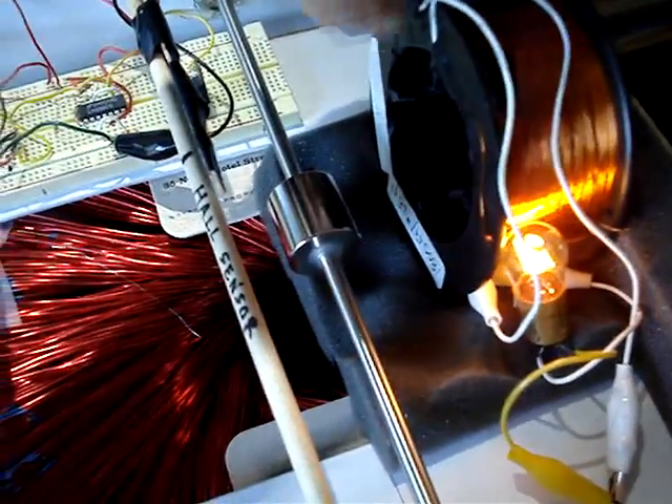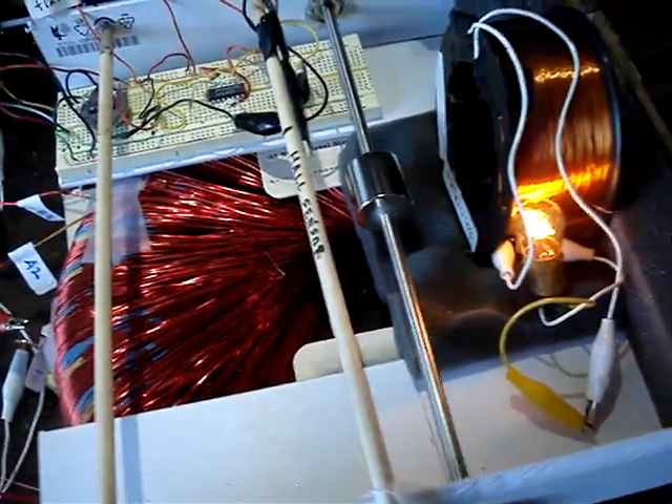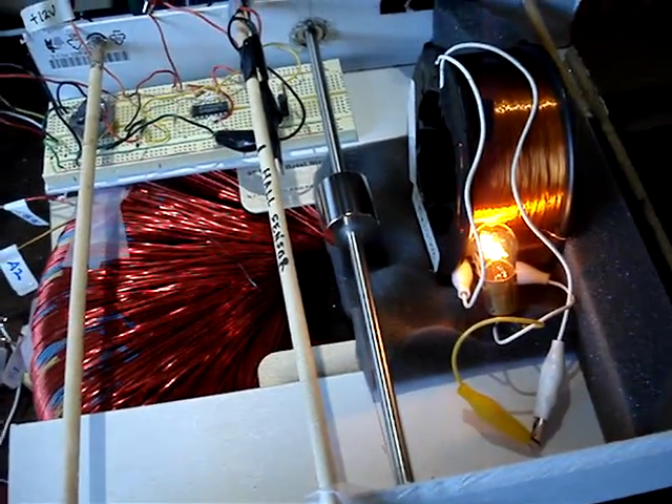It'll go really fast if I take the load off altogether. I'm not sure — I don't have any goggles, so I think I'll leave that till later. Just wanted to give you a quick update, and thanks again to Dave for the coil.